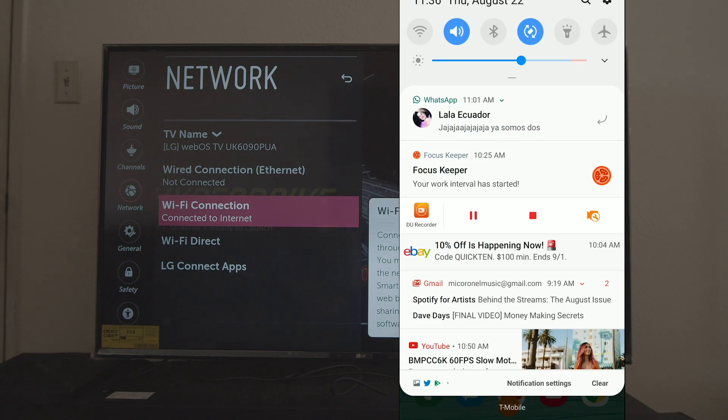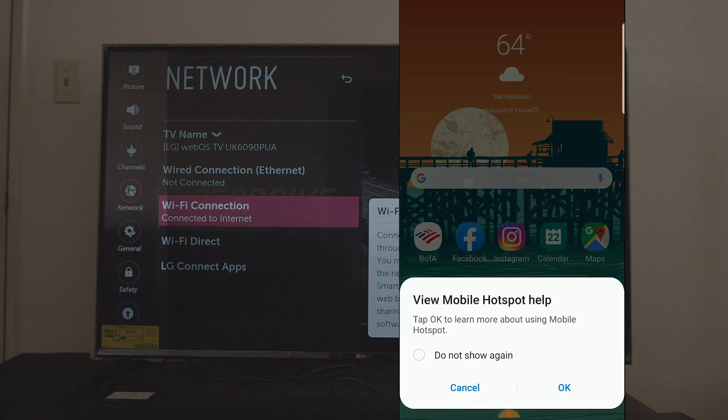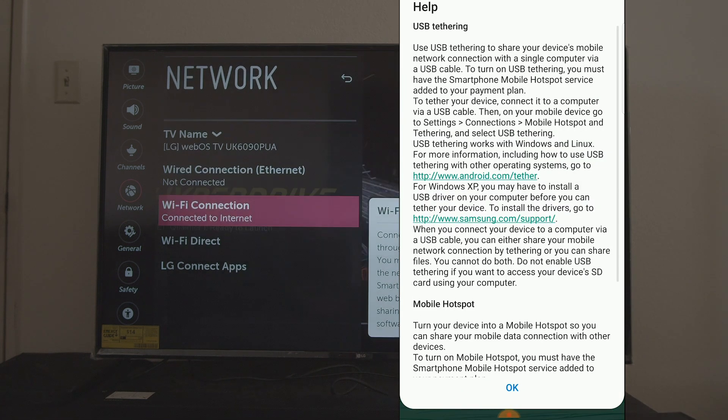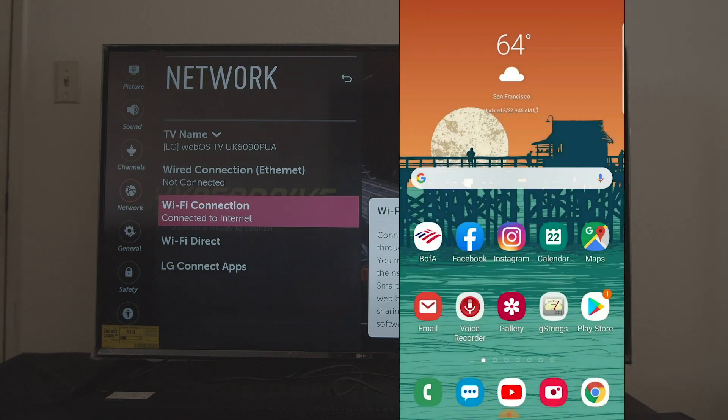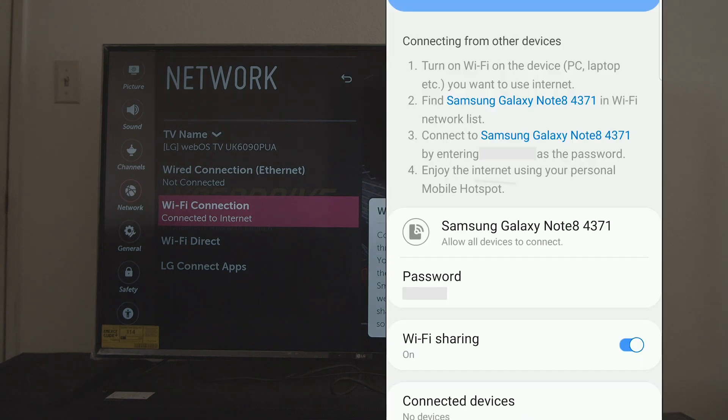I haven't used this for a while. If you want to find the network name, in the past you had to go back and select Mobile Hotspot, but you hold there for a couple seconds and this screen should show up.